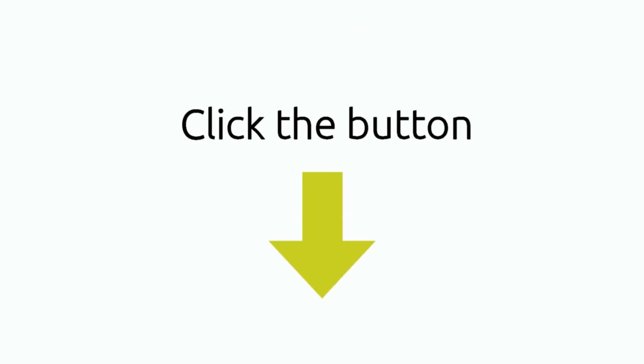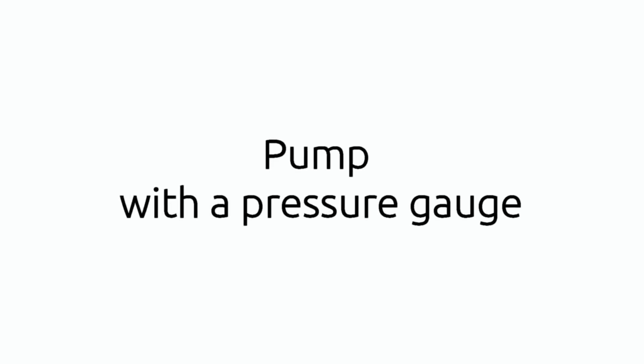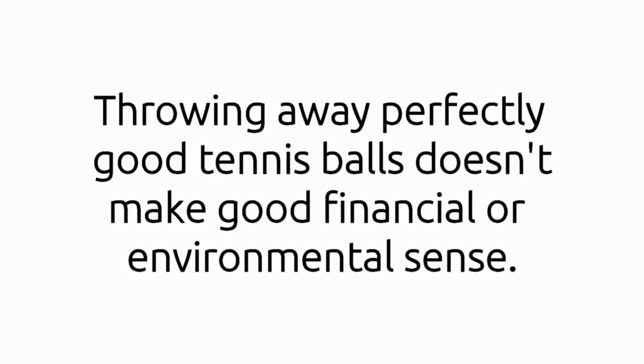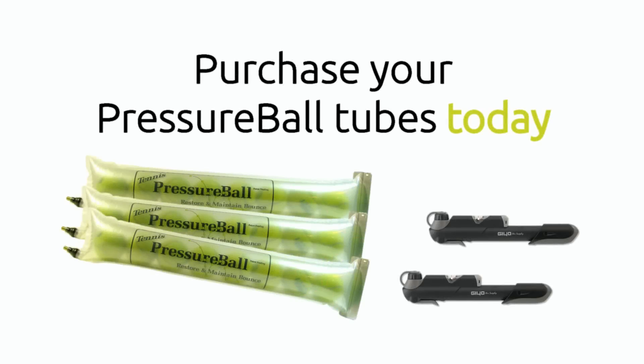Click the button under this video to buy Pressure Ball tubes and start saving money now. To use Pressure Ball you need a pump with a pressure gauge so that you can measure 14 psi — I recommend a Gaio pump. It's small and easy to keep in your bag and it has a simple pressure gauge built into it. All our prices include free shipping worldwide. Throwing away perfectly good tennis balls doesn't make good financial or environmental sense, so it's obvious: purchase your Pressure Ball tube today.